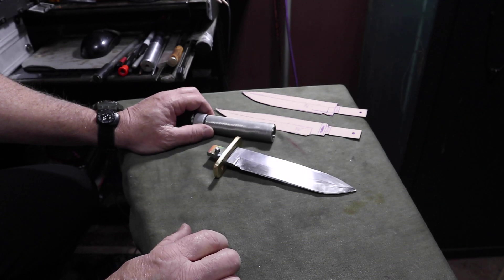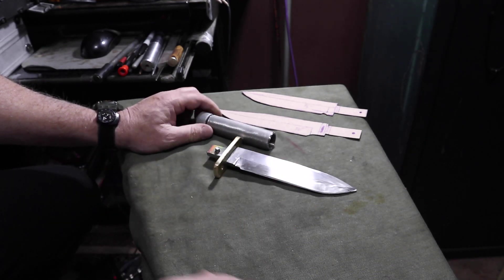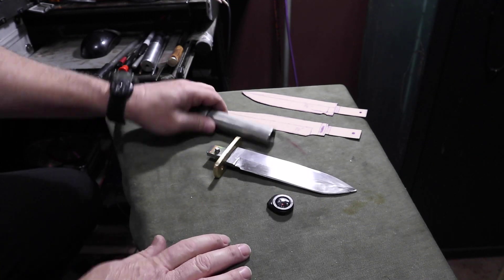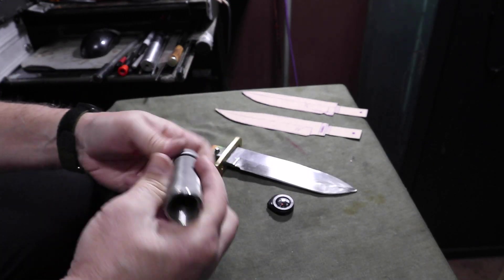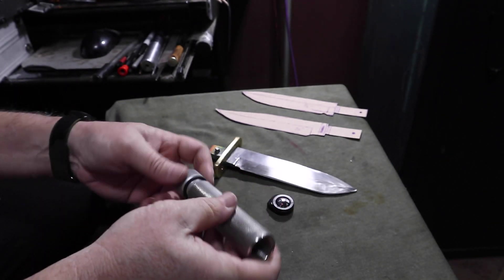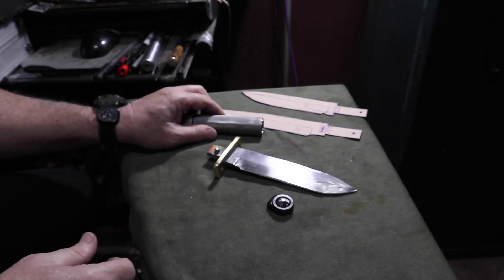I've got to get this mounted and polished back up and do some final inspection on it. You'll need to find yourself a compass that you can mount in there — that's not a big deal. You can find those and just put a little epoxy and mount your compass in the end.